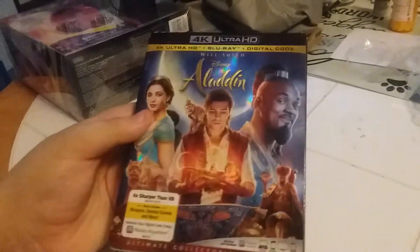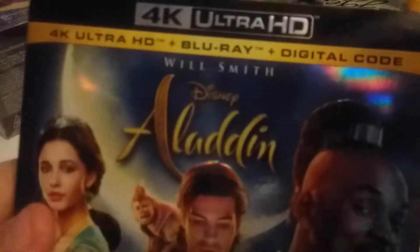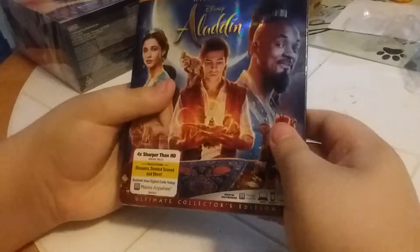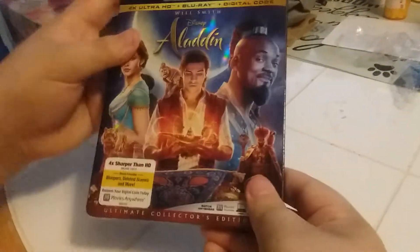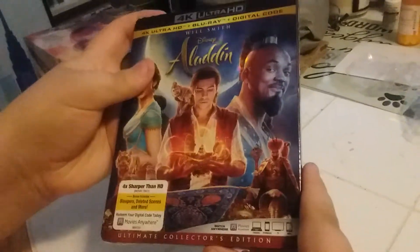Hey everybody, it's Aiden and dad again. Here's the second item that Aiden found at Richfield Best Buy — it's Disney's Aladdin in 4K Ultra HD plus Blu-ray plus digital code. Look how shiny the slip cover is — beautiful, isn't it? It's embossed. Yeah, it's the ultimate collector's edition. And that's what you are — a collector, right Aiden?